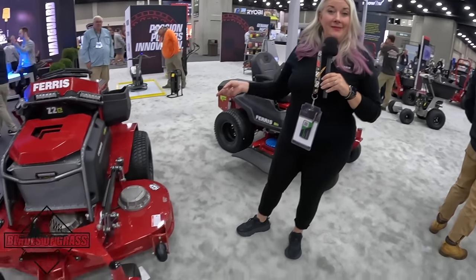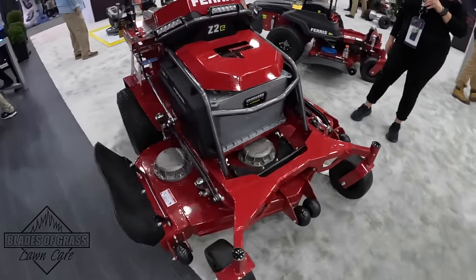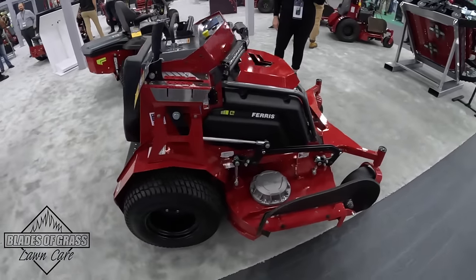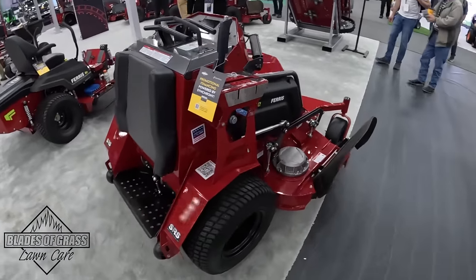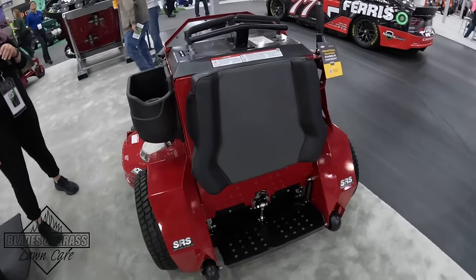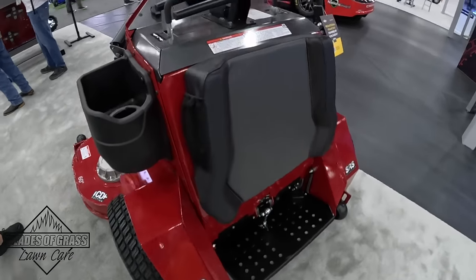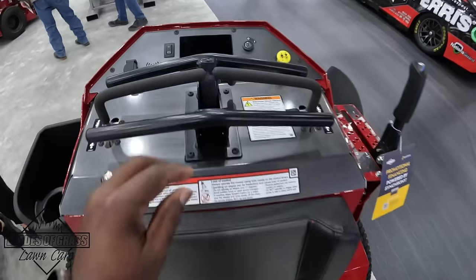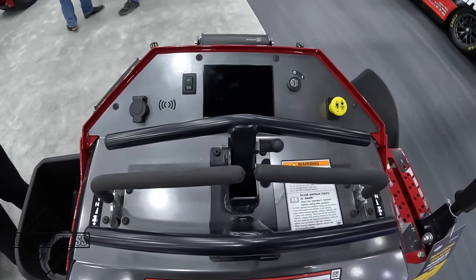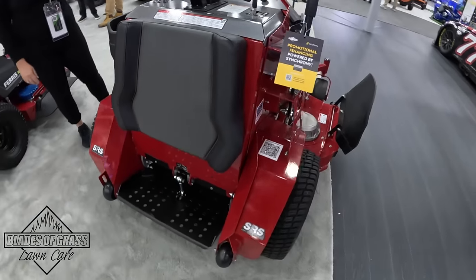One of the things that really caught Johnny's eye over here was our Z2E fully electric stand-on commercial grade mower. This is powered by two seven kilowatt Vanguard lithium batteries, along with the fact that it has a fully operable touchscreen. On that touchscreen you can adjust your blade speed for your conditions, or adjust the speed if you have wet, heavy grass to extend run time.